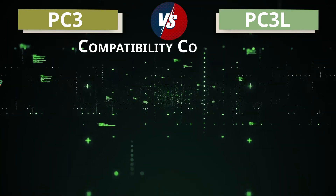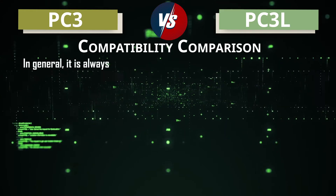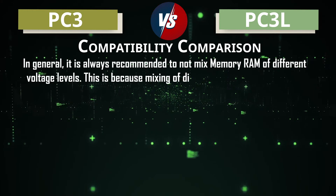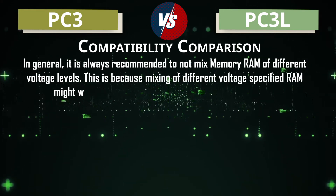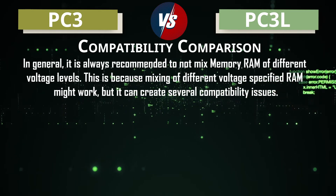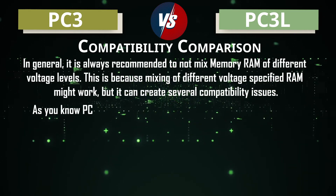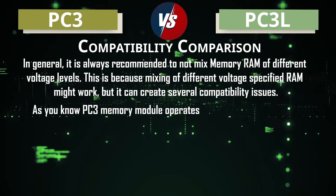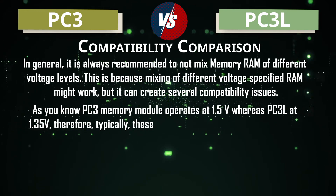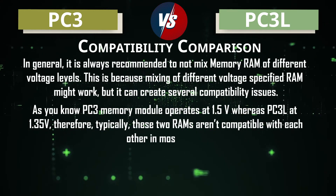Next is the compatibility comparison. In general, it is always recommended not to mix RAM of different voltage levels, because mixing different voltage-specified RAM might work but can create several compatibility issues. Since PC3 operates at 1.5 volt and PC3L at 1.35 volt, these two RAMs typically aren't compatible with each other in most cases.